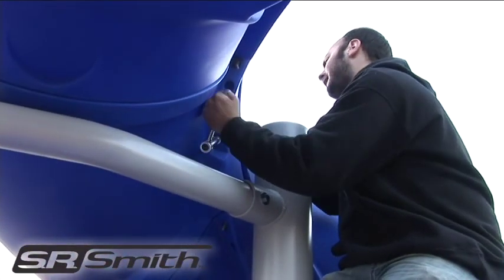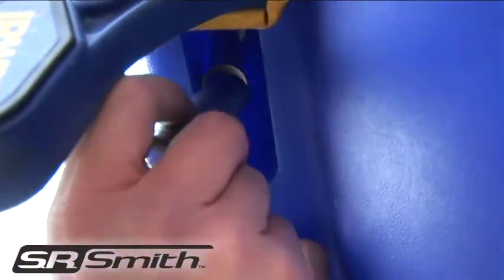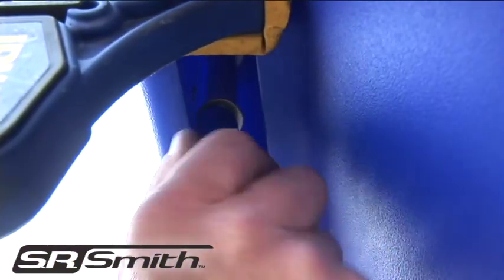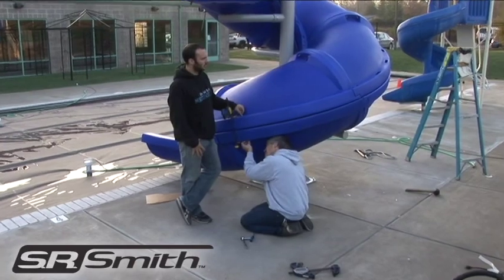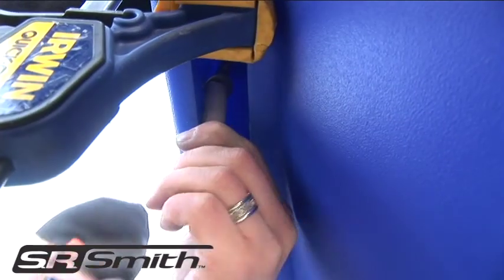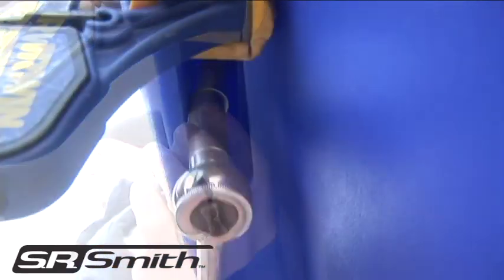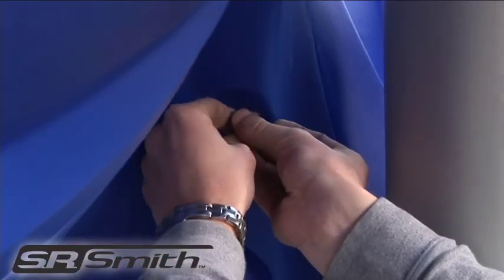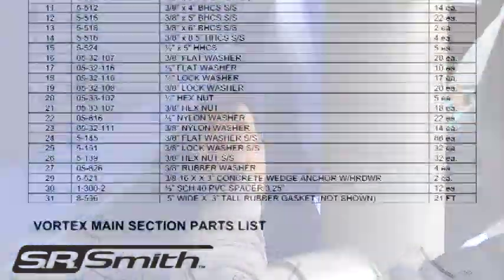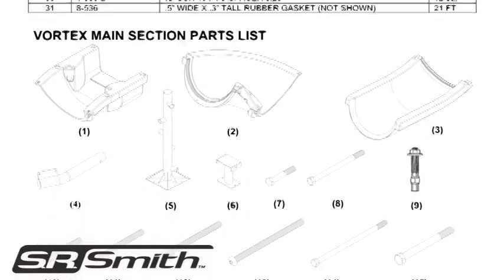Do not fully tighten bolts until all pieces are assembled. Starting at the top outside seam, you will need to place all 12 of the bolts through the top and bottom flume sections. It is important to start at the top and complete in descending order. Make sure that you use the PVC spacers when attaching the hardware. Once the outside bolts have all been placed, begin putting in the four inside bolts from the top down. Make sure you check the installation guide to confirm you are using the proper hardware.